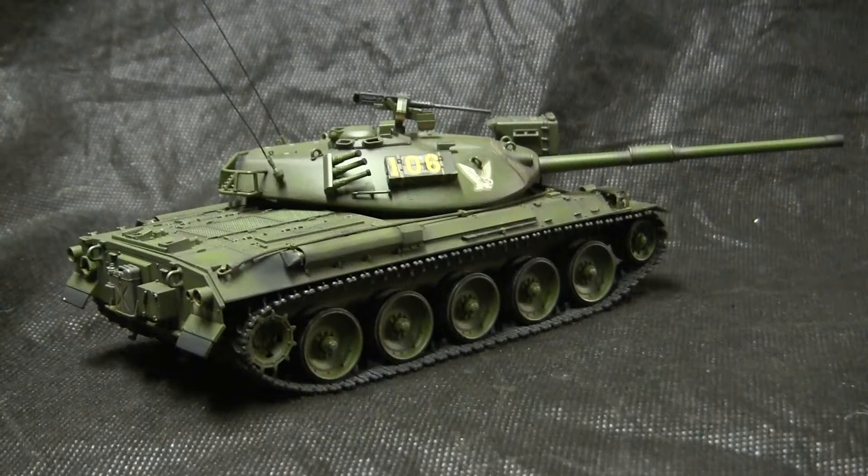As for this model here, it is mostly built out of the box. However, it does feature several add-on additions that I made to the vehicle, and we'll be going over these upgrades in this video.